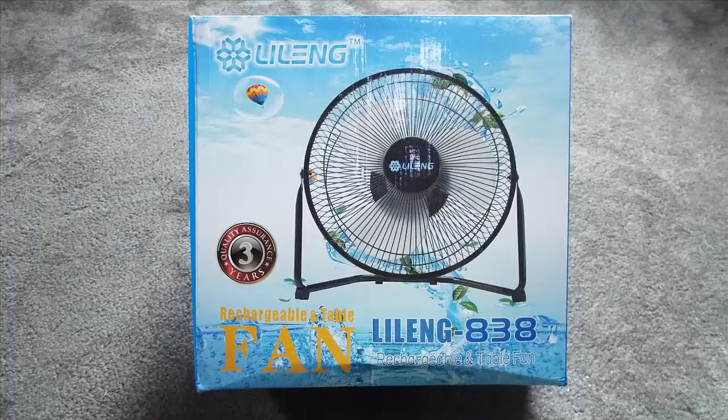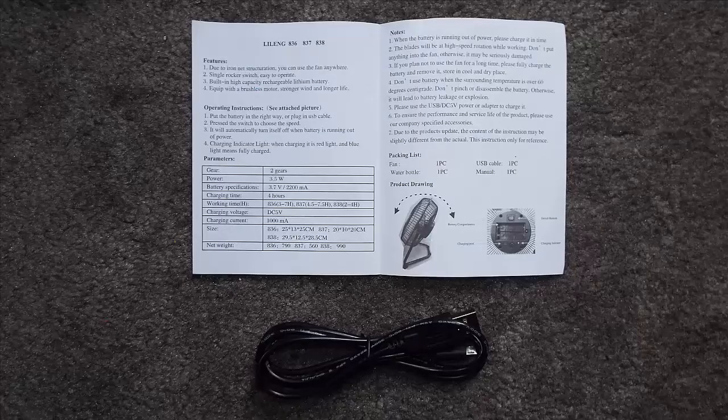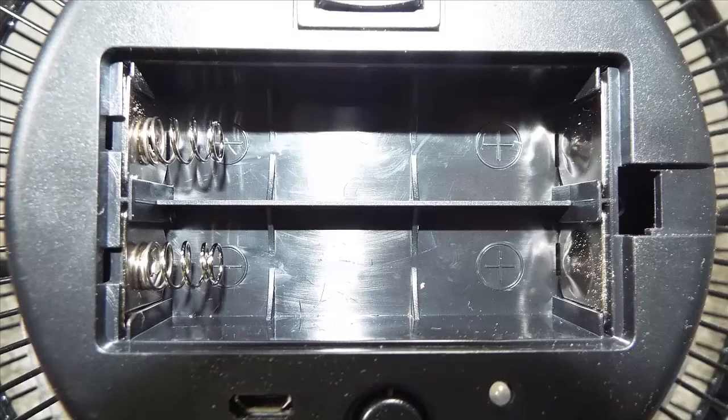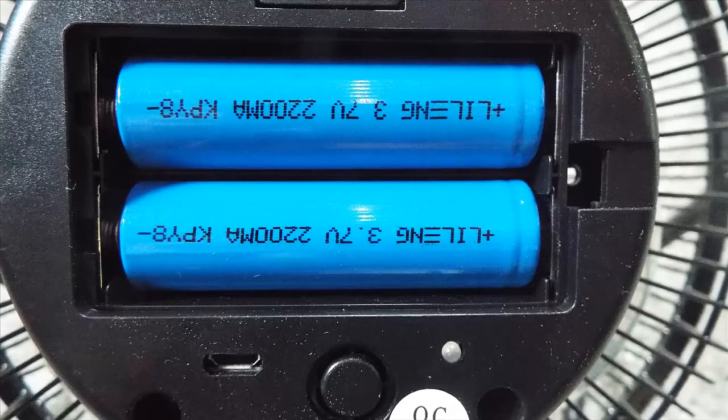When you order your fan from Amazon it will come in a nice box. You will receive an instruction manual and the three-foot power cable. Also in the box is the 11 inch fan, and two 2200 milliamp batteries — you may have to install them. Remove the back battery cover and pay attention to polarity, lining them up positive to positive as shown. After inserting them, you are ready to charge your unit.